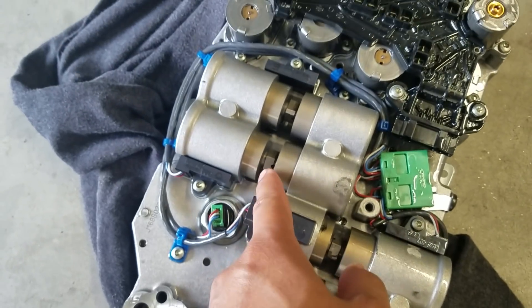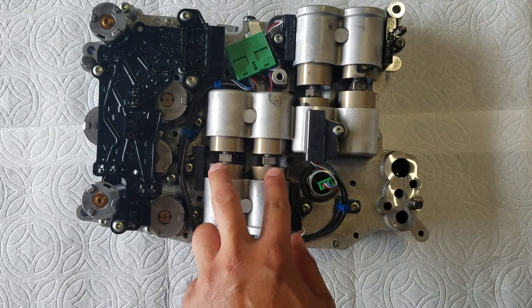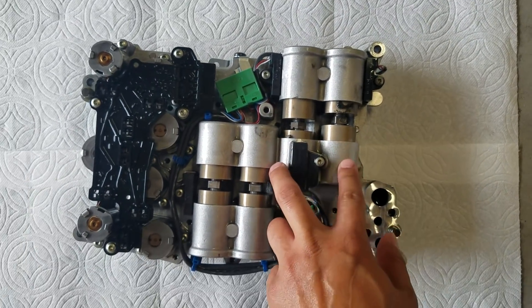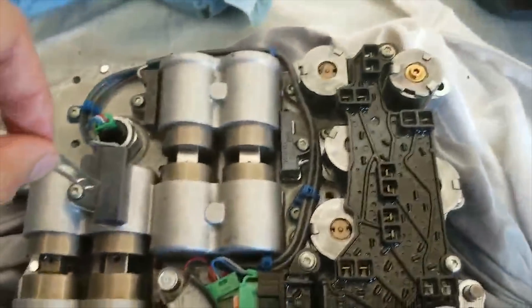Here is the actuator module off of the GT-R. Notice that some of the pistons have rotated on their own and are not aligned — this is most likely causing the shifting issue. The magnets are misaligned, and here is how to find and properly position them.